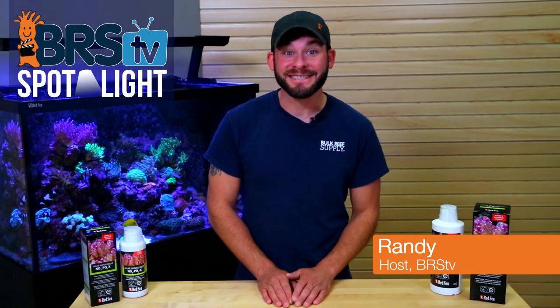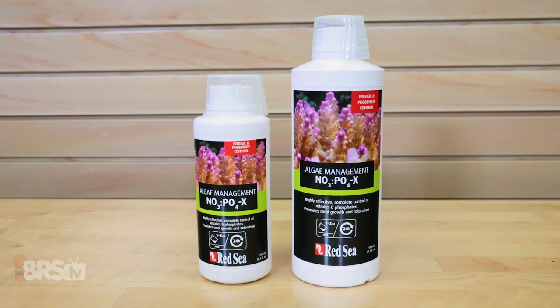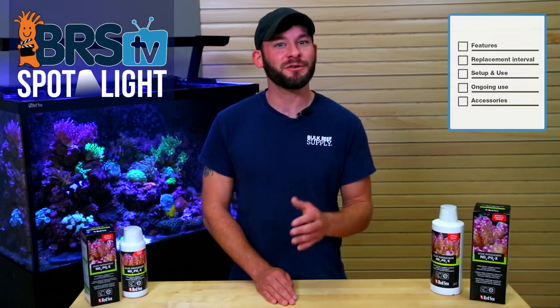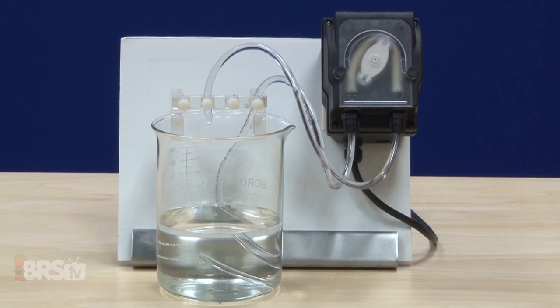Hi guys, I'm Randy with BRS TV and today we're taking the biological approach to managing both nitrates and phosphates in our tanks with the Red Sea NO3 PO4X, also known as NOPOX. In today's video we'll discuss what NOPOX is, how it can work for you and your tank, walk you through some common steps for initial setup and continued use, as well as some accessories that can make it easier to implement.